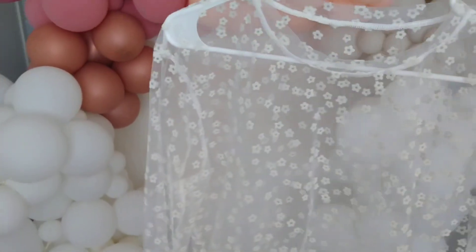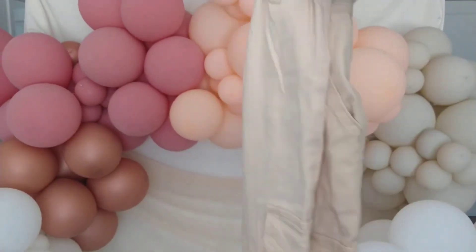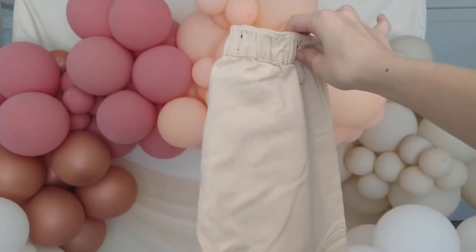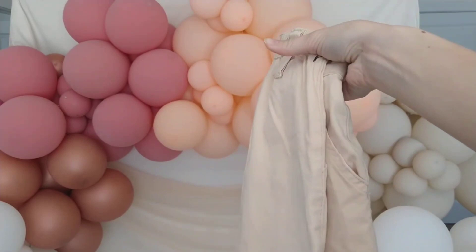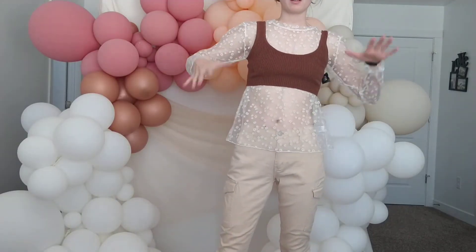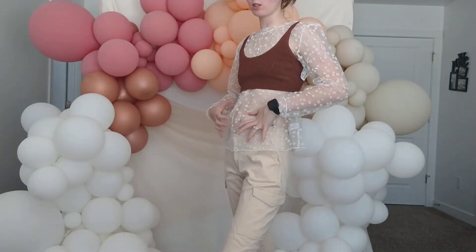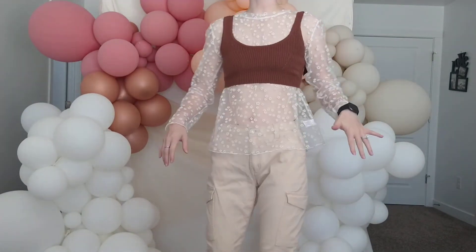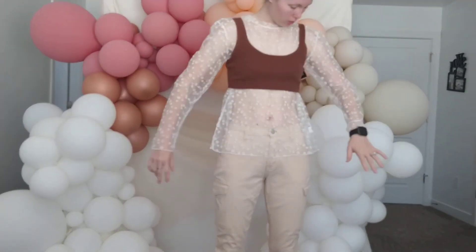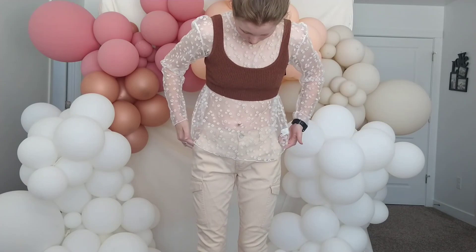I'm also thinking of wearing these cream colored cargo pants because they are also a warm tone, and I feel like a blue jean just wouldn't look good with this. Here is the combo — honestly I love what's going on on top right now, I think it's really cute and playful and I like the shape that it makes. I don't love these bottoms though, I'm going to try and find something else.